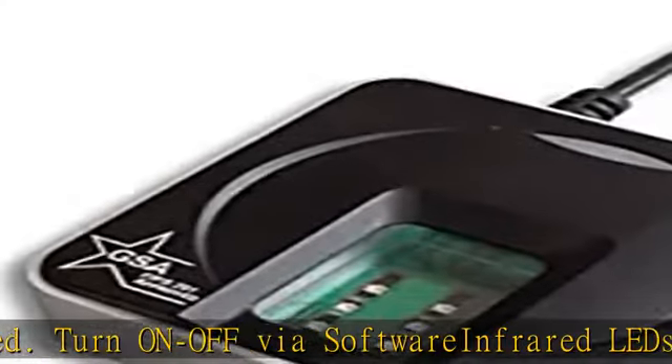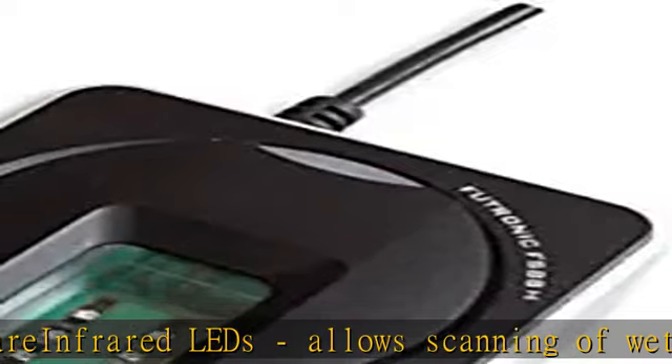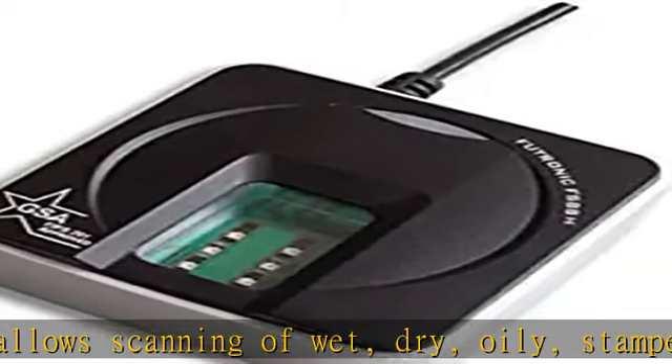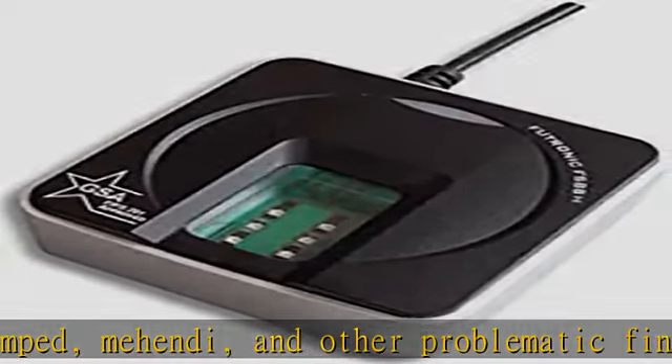Certifications include: FIPS 201-PIV071006, Boaday, STQC, IP54, IEC 60950, Microsoft WHQL, CE, FCC, and ROHS.